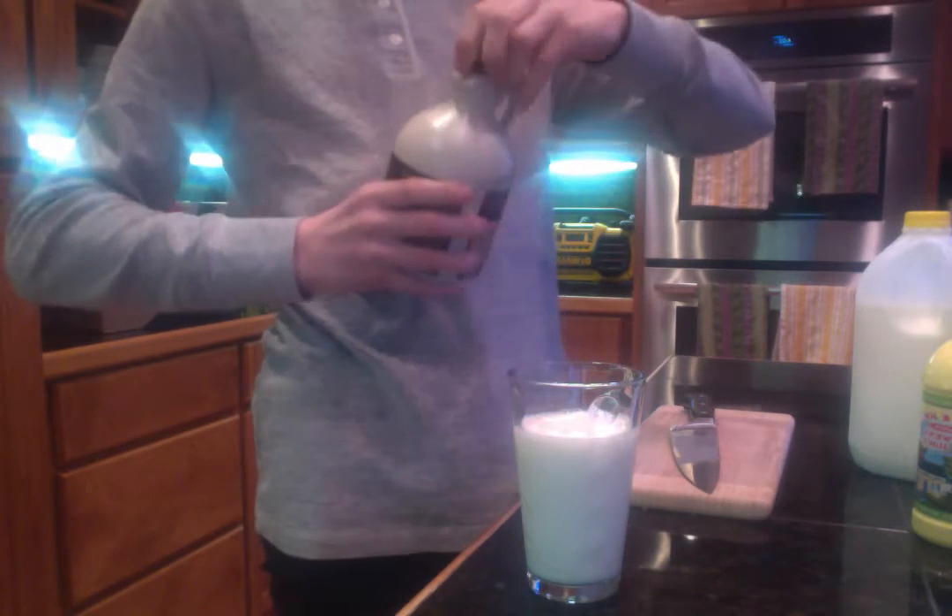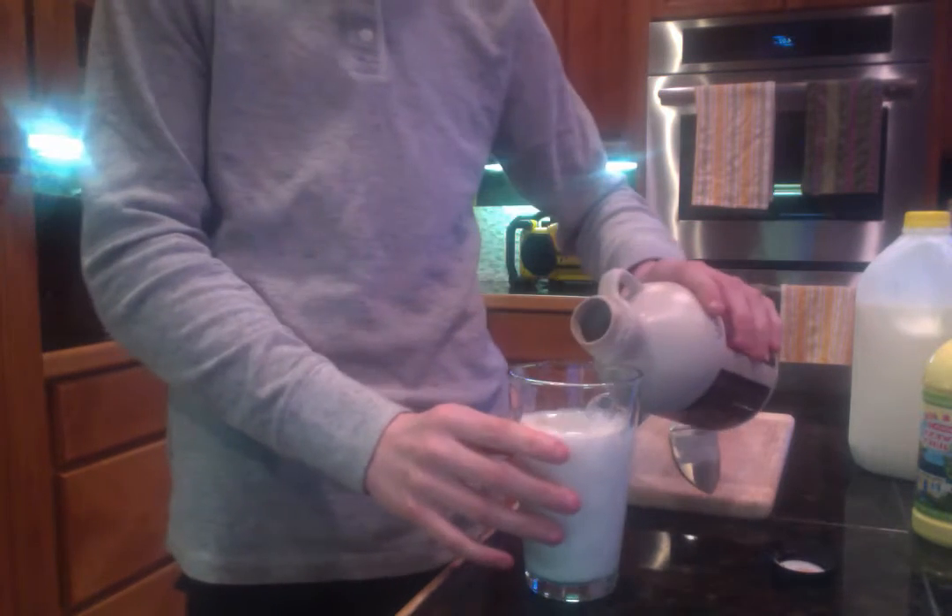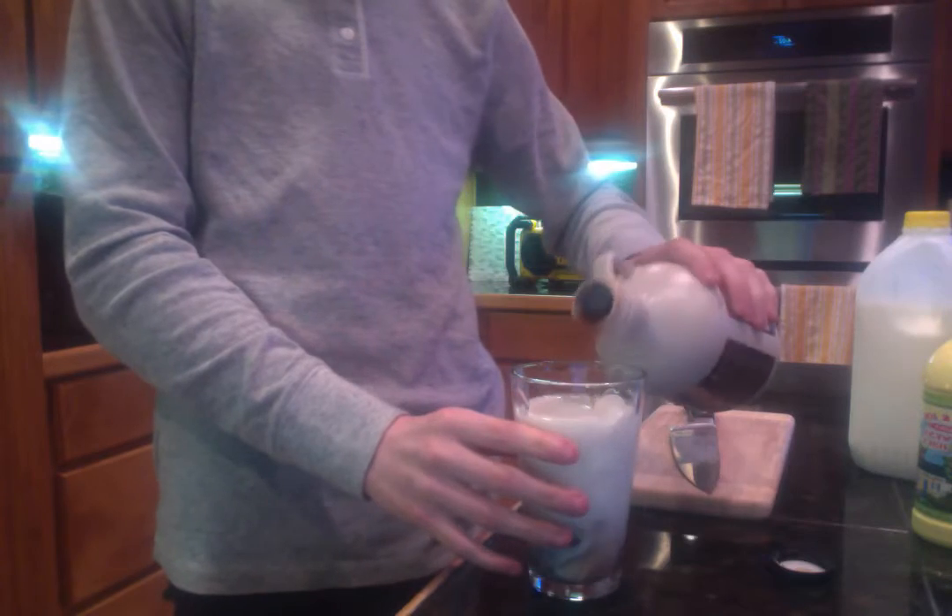I'm not going to drink it anyway because it's going to taste so disgusting. So I'm just going to pour the maple syrup in. There you go. Every rock star needs a roadie.